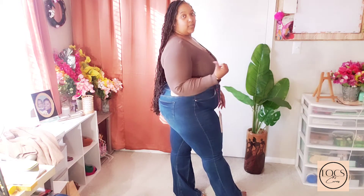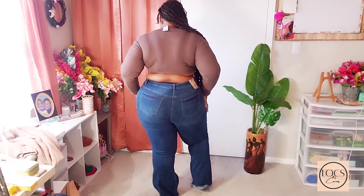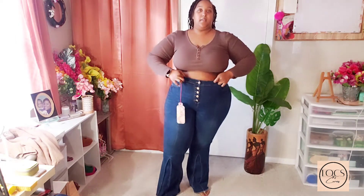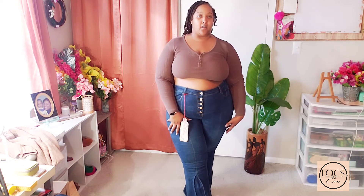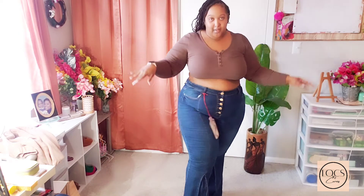The flare on these isn't as flared out as the black pair, but I like that. And they have a little ruffle raggedness at the bottom of them. These are really, really cute. Here's the back. Here's the front. I love how these fit — these fit just as comfortable as the black pair. These are the only two pair that are wide bell-bottom pants at the bottom. These are really, really cute. I love it.